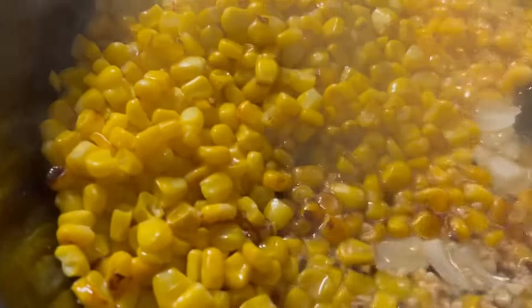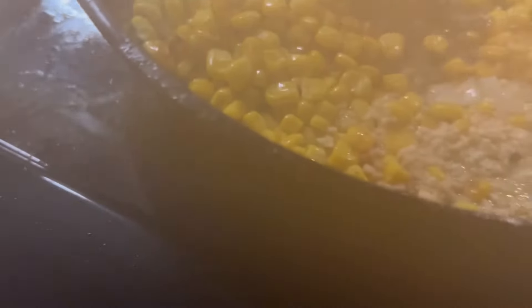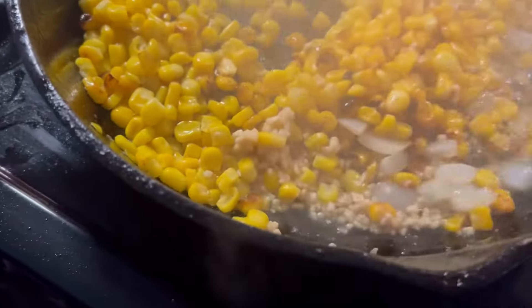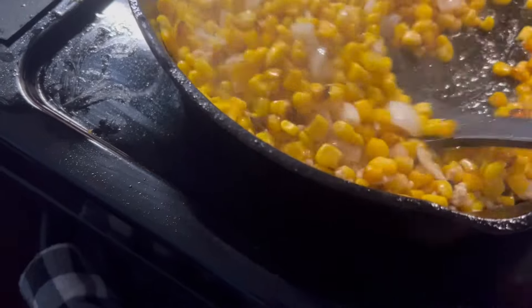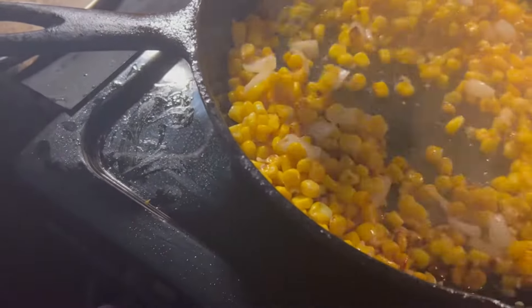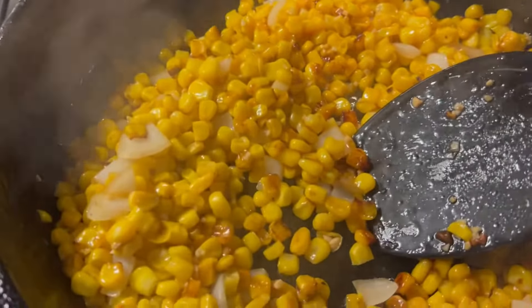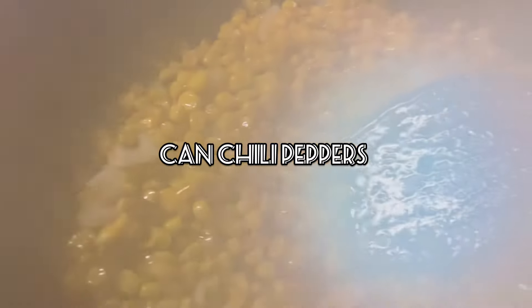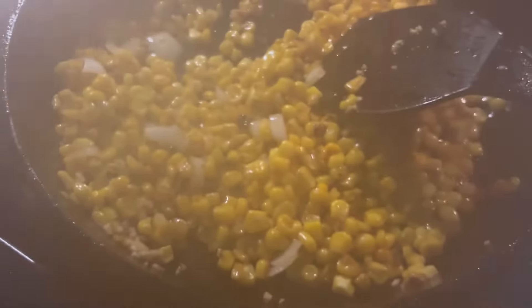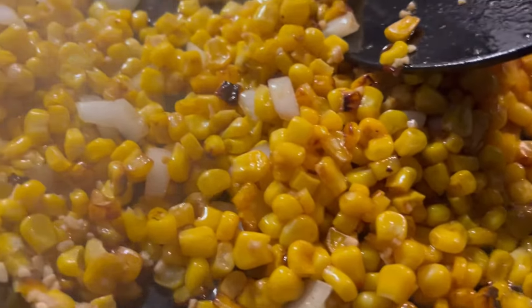Our corn is getting a little bit of color as you can see there. Cook it as dark as you want it, before it's roasted looking. Add some onions and some garlic at that point — your onion, your garlic, your peppers. A lot of people put yellow and red and green bell pepper in at this point. I don't have any, so I'm not adding it. We're just gonna let this cook. Maybe you can't see because we're fogging up — see the brown color that we're getting on our corn? That's what we want.